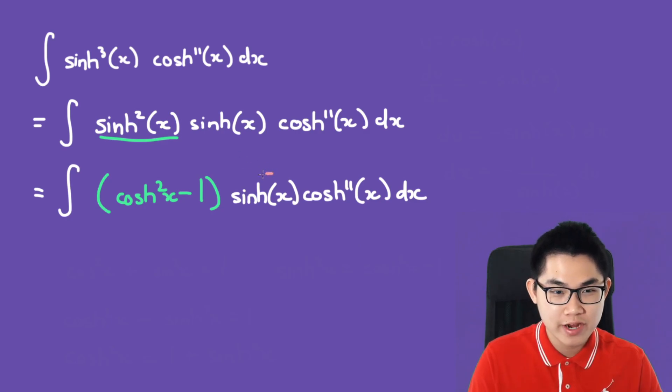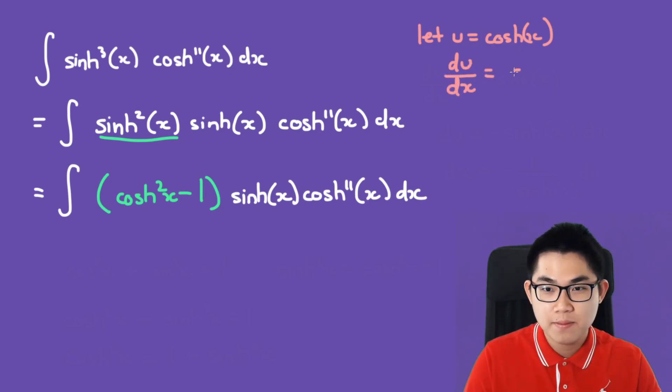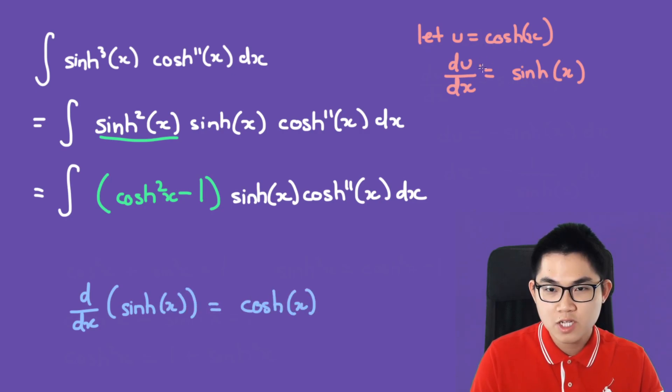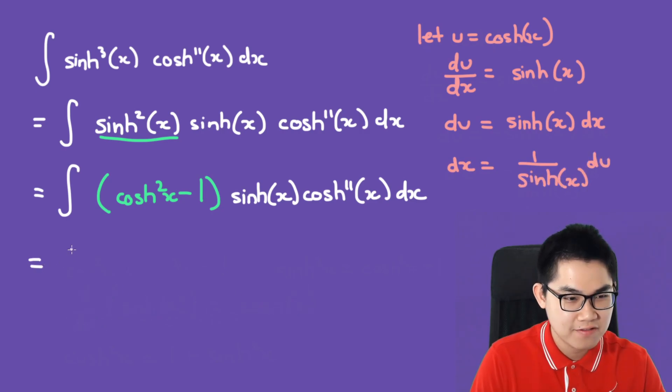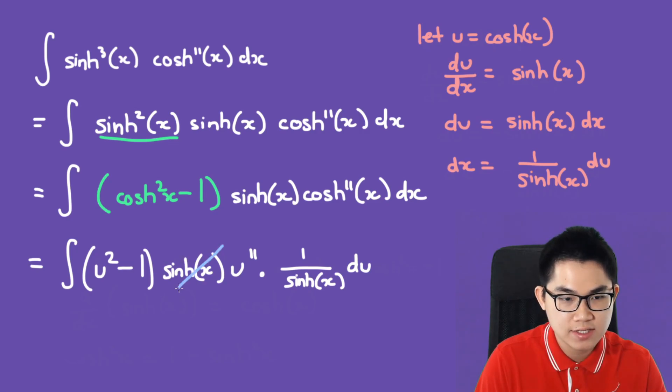We can use u-substitution to get rid of the sinh and group all the cosh terms together. Let u = cosh(x). The derivative of cosh is sinh, and the derivative of sinh is cosh. Multiplying both sides by dx gives du = sinh dx, so dx = (1/sinh) du. Substituting in, we have the integral of (u² − 1) times sinh times u^11 times (1/sinh) du — and the sinh terms cancel out.